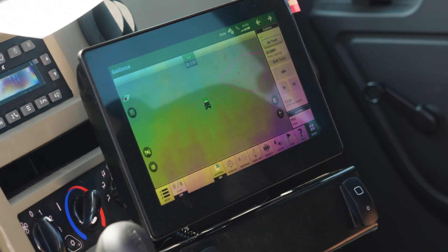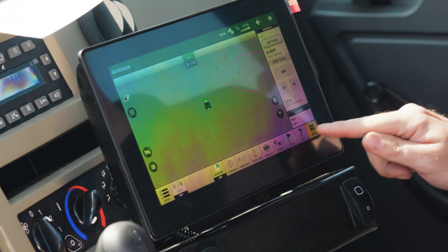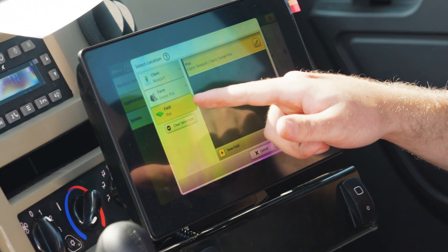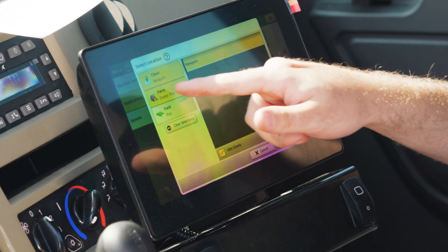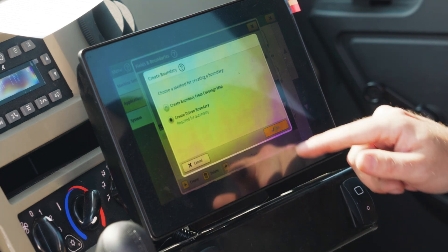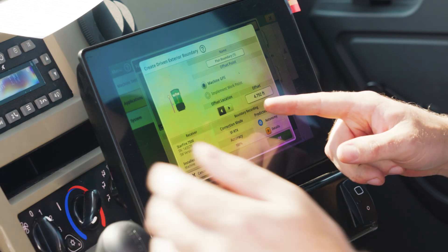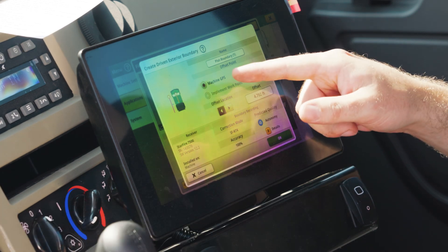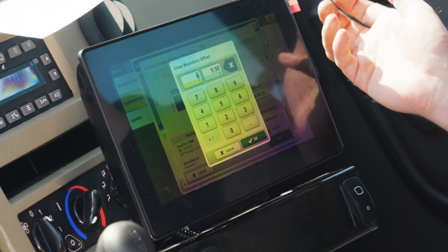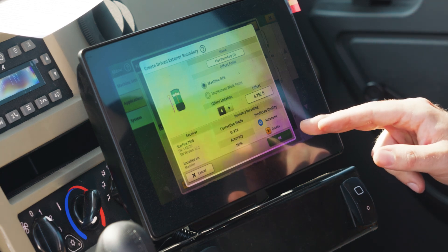Now we want to create our boundary. Ahead of time, you can set up a shortcut button in your shortcut bar. If you don't have this, go through Menu, Applications, Fields and Boundaries. Here you can create your client, farm, and field. Hit Create, Create Driven Boundary. Here's where you can see it — I'll just call it the field name plus boundary. Put your offset to whatever side you're going off of — in my case, the left. I don't have an implement, so it defaults to Machine GPS, but if you do have an implement attached, it'll try to go for that first, so make sure you switch it. Then type in your offset — mine is 57.5 inches, but it always converts it into feet and decimals. Make sure you move into position before hitting OK, because as soon as you hit that, it's going to start recording.